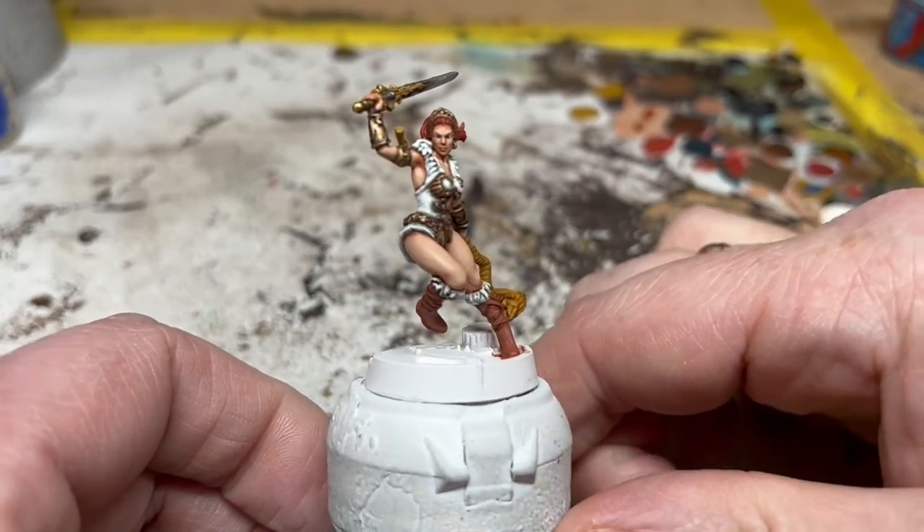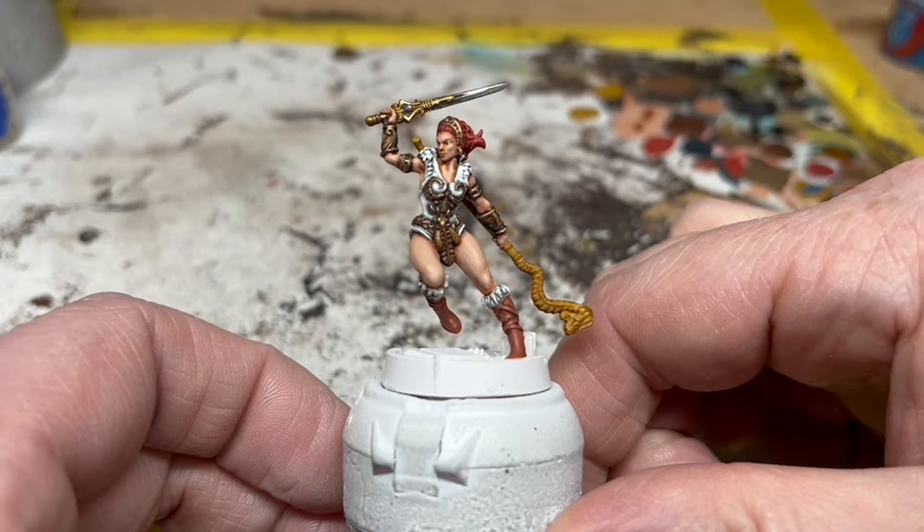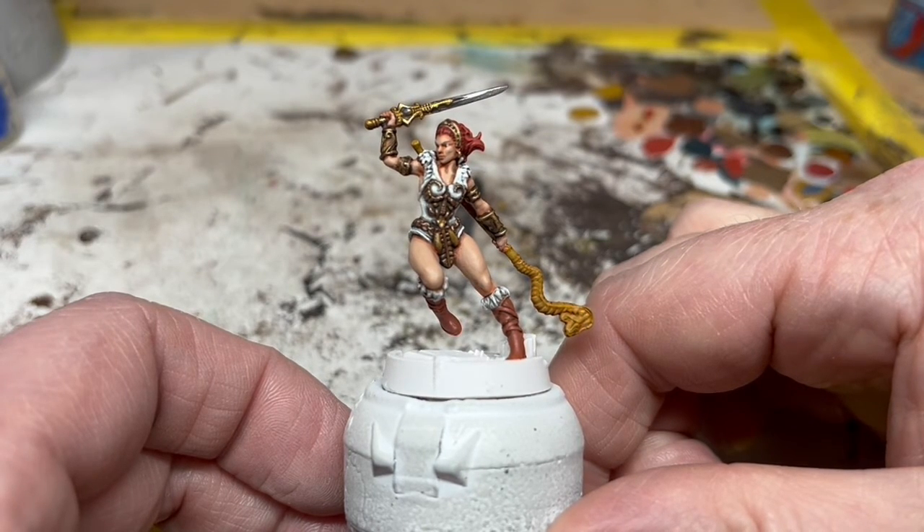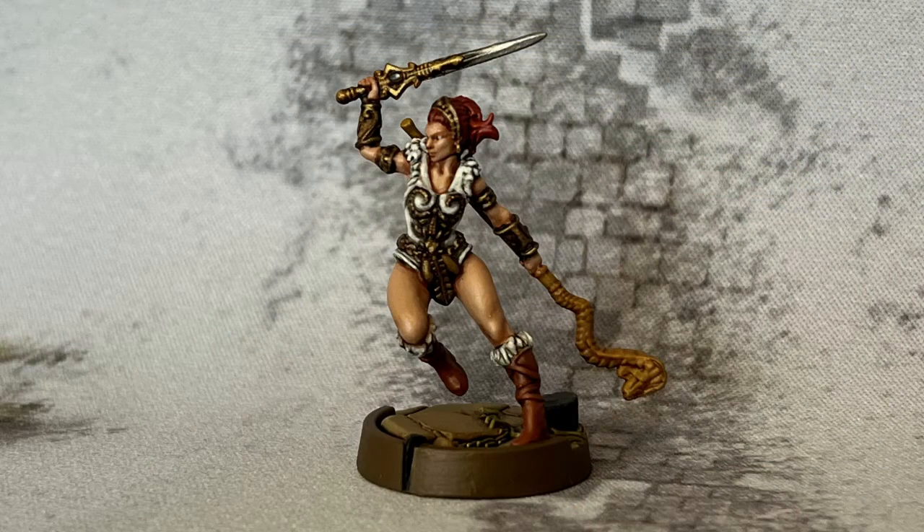The last thing to do is the base, which I'm not going to go through in detail in this video, because it's the same process I use on a lot of these bases. It's just a Zandri Dust base coat and a very heavy Agrax Earthshade wash. Then I go back in and highlight the slab with Zandri Dust in a light, sketchy way, gradually adding in a little Screaming Skull for progressive highlights. Any grass gets a coat of Auric Flesh, then an Athonian Camoshade wash, followed by an Auric Flesh highlight, while the little pillar is a Mechanicus Standard Grey base and highlight with a Nuln Oil wash.